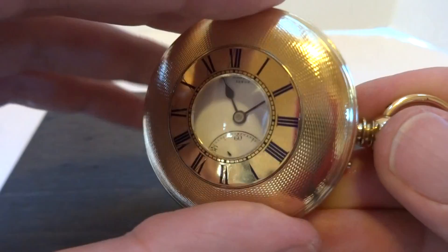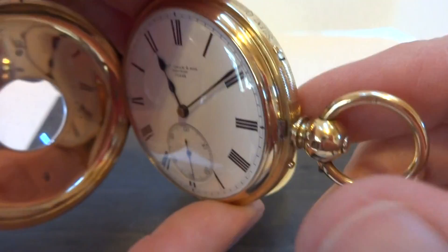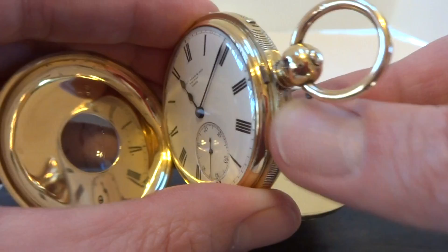I'm making a short video to demonstrate how this fantastic antique solid 18 karat gold Grand Sonneray pocket watch works. So first let's start off with the repeater mechanism.